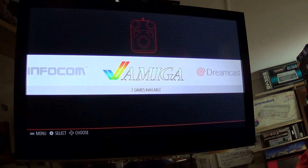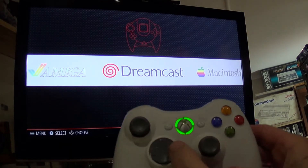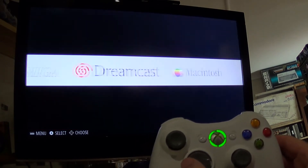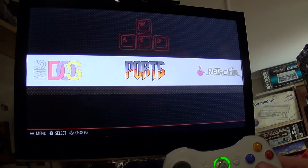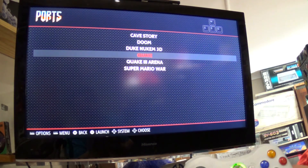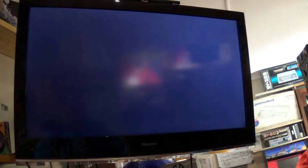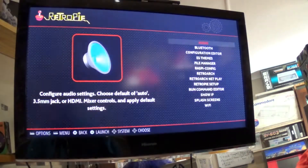And we're into Emulation Station. You can reset your controller keys anytime you want to. Now that I'm in Emulation Station, I can navigate using the controller. If I go into Ports, it's got a couple of games that come with the system — you can play Quake or some of these other built-in games. There's your RetroPie system.